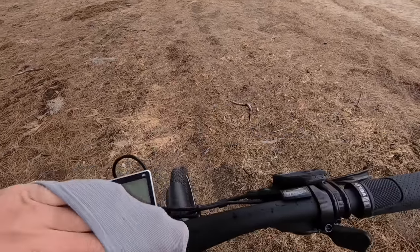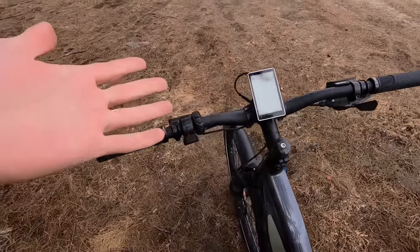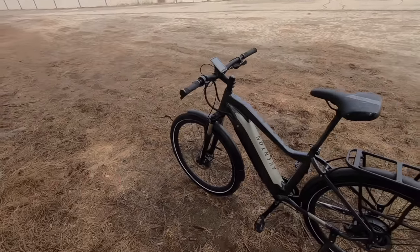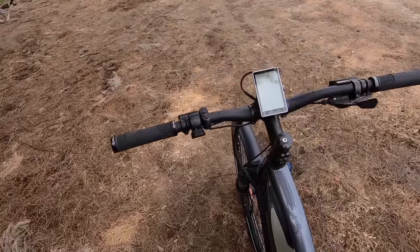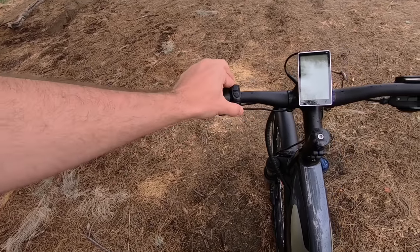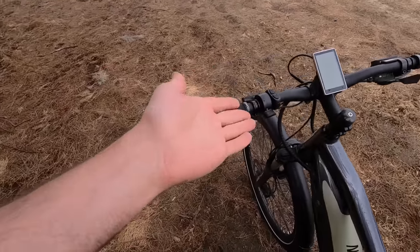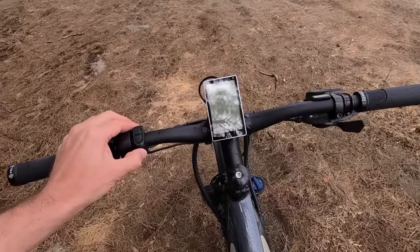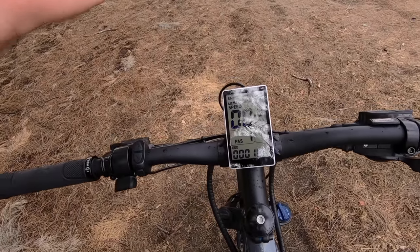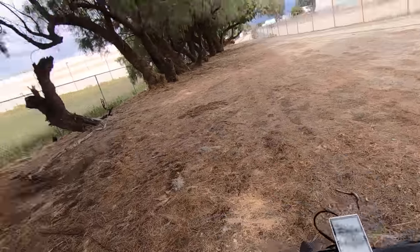These bikes have an IPX4 water resistance rating — you don't want to submerge them, but they can handle splashing from puddles or riding in rain, which is nice for a commuting bike. On the left grip there's a variable thumb throttle. Aventon uses the same control setup and grayscale display on all their bikes — I'm a big fan because it's super easy to see even in direct sunlight and gives you all the info you need.